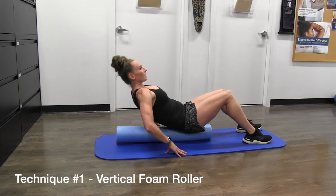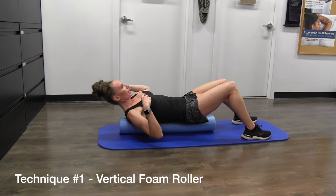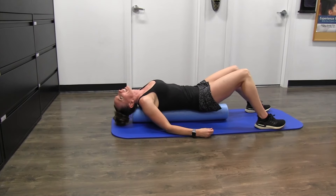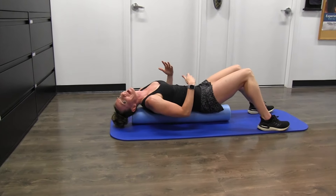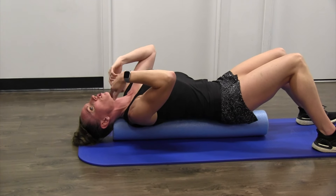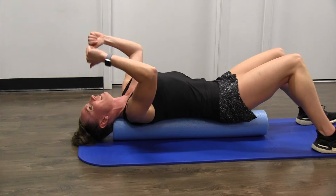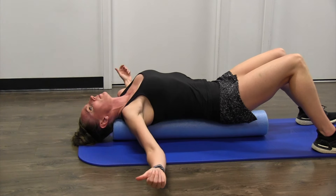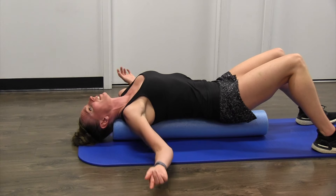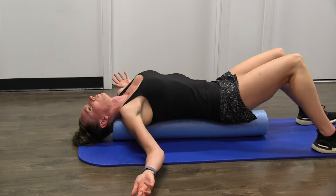Turn the foam roller vertical, sit down on top of it, and lean yourself back so your head is off of it, giving you that range of motion. I want you to focus not just on dropping your head back — that's not going to fix the hump. Instead, think about dropping all the vertebrae in the upper back onto the foam roller so it's all touching, bringing your head back and down into the roller. Then spread your arms and take some nice deep breaths in, holding this for 30 seconds to one minute.